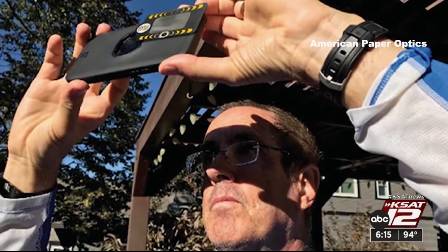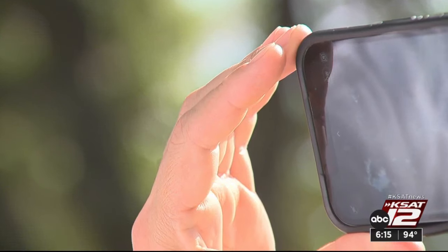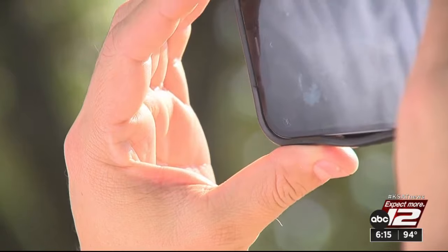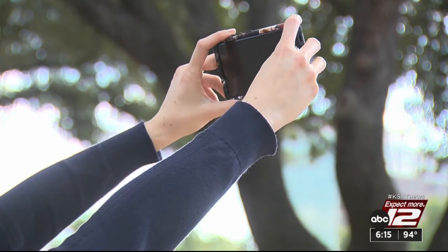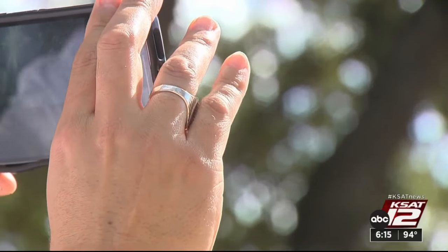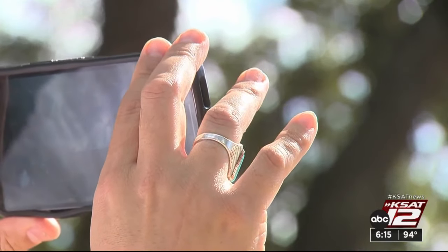Duncan invented a filter to do just that. It's called the Solar Snap. He partnered with American Paper Optics. No matter what device you use, here's the key to protecting your camera: when you want to look at the sun, glasses for you. When you want to take pictures of the sun, you put the little filter on your phone, and then you look at your phone screen, just like you would taking any ordinary picture.